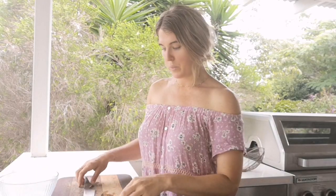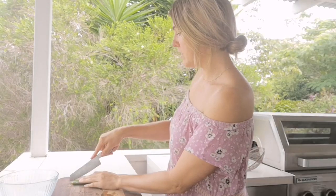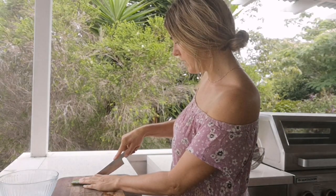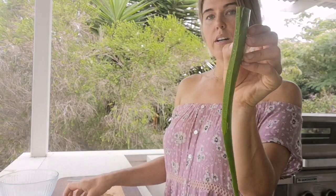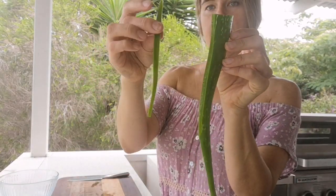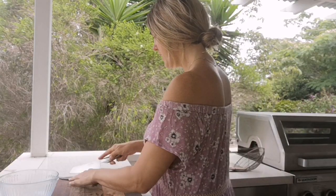Now, how do we get the aloe out of this spiky little leaf? I'm going to make a clean cut here at the end — you can see just how gooey that is. I'll make a little compost pile and give the trimmings to the chickens. The first thing we want to do is cut off the spiky edges, making a clean cut along each side.